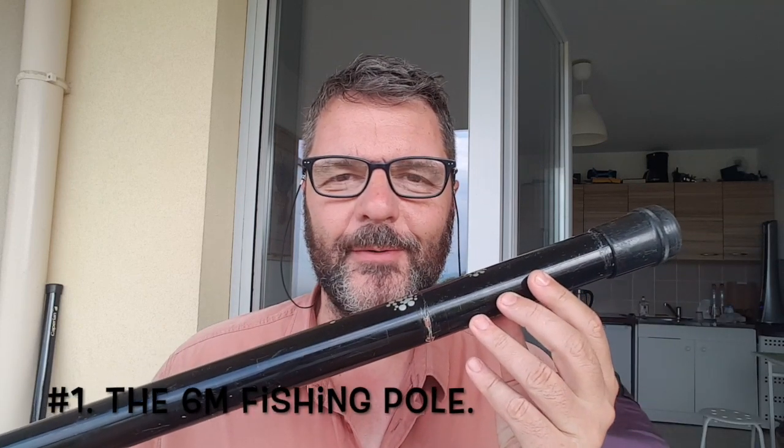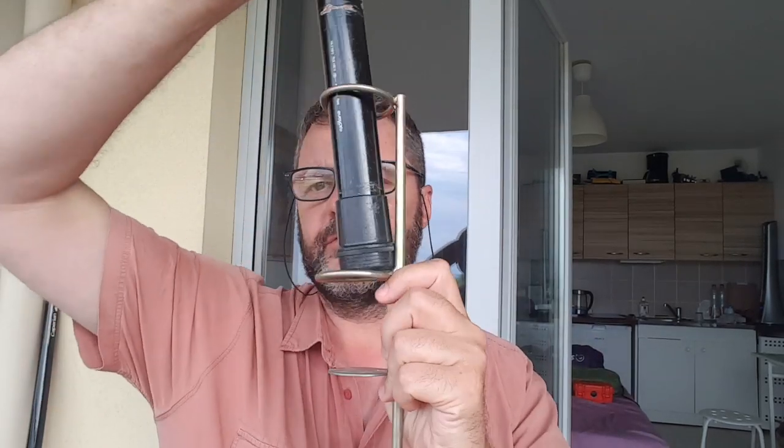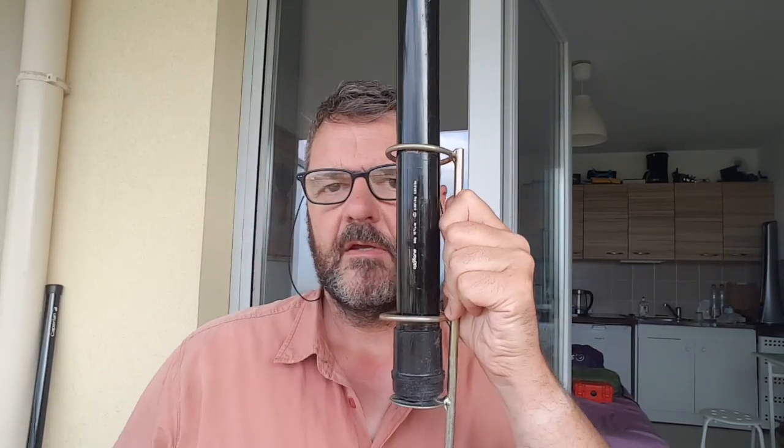Number one is the six meter fishing pole. It extends to six meters of course, so about 19 feet, which is a quarter wave on 20 meters or a half wave on CB or 10 meters. It can also be used with another antenna. It's pretty light, not a burden to carry, and you can have an antenna up very easily. You can use one of these supports, stick it in the ground, put your fishing pole in it, and you're good to go.